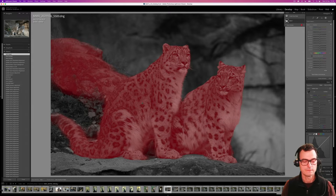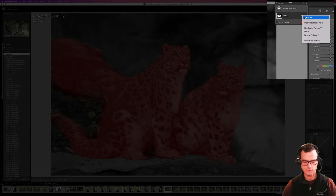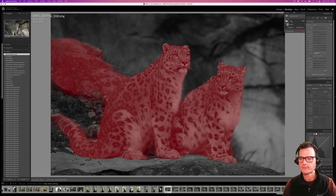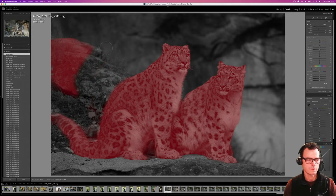However, Lightroom seems to think that one of these snow leopards is growing a pretty wild tumor right off his back, so we need to fine-tune the selection. I'm going to rename this first mask 'Cats,' and then I'm going to subtract from this mask with the brush. I can see there's a minus sign in the middle of my brush — that's a good sign. I'm just going to carefully trace over the back of this cat, taking away that erroneous area.